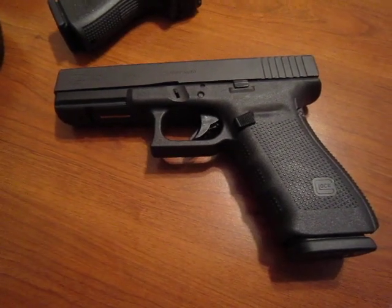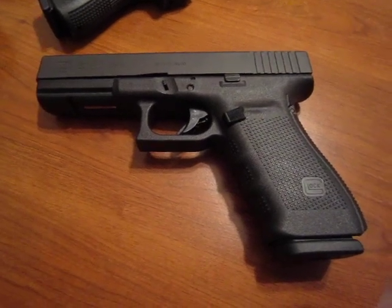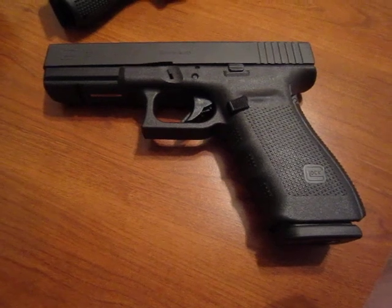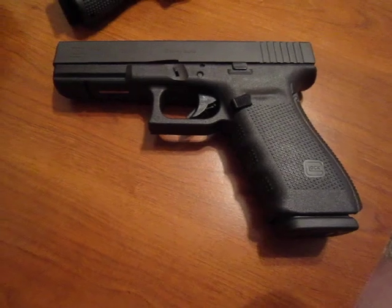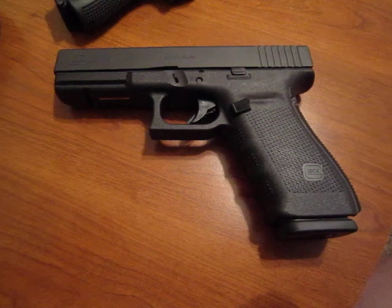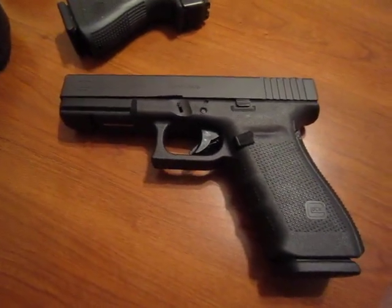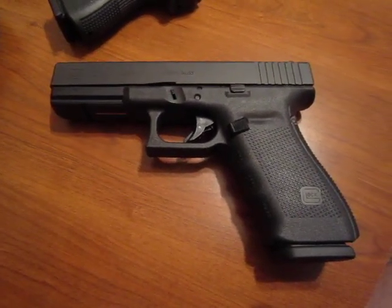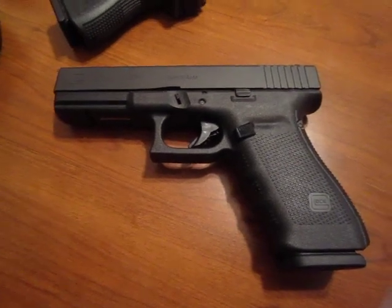I'm going to get rid of this thing as soon as I can. First thing in the morning I'll take a big loss, sell it, and trade it in at the gun shop — probably get something like a Hi-Point or a Bersa, or even a Ruger LCP. I hear those are really good. If you're thinking about buying a Glock 20, don't make the mistake — it's the worst handgun out there. Thanks for watching.